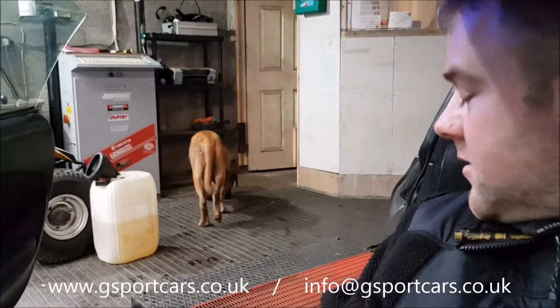Hi folks, Gavin here from G-Sport. This video is going to be a bit of a rant. The rant is mainly about thermostats, and mainly about people who remove thermostats. Do not remove your thermostat from your engine if you have a cooling or heating problem.